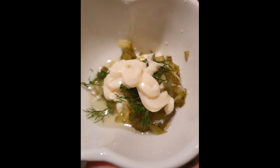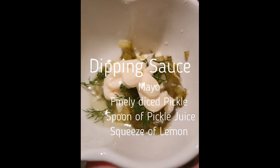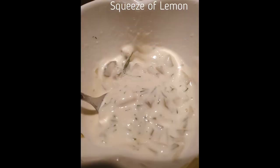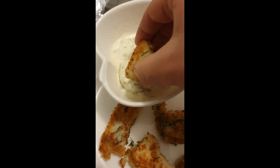For the dipping sauce I've got a couple of spoons of mayo and I've finely diced up about half a pickle. I've poured in about one to two tablespoons of the pickle juice from the jar, and I've also added a squeeze of lemon. Add another squeeze of lemon over the fish bites and you're good to go.